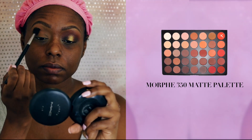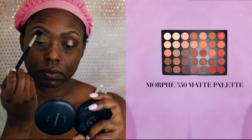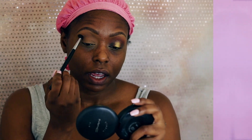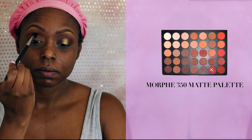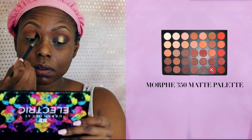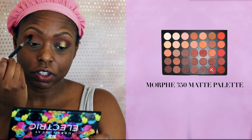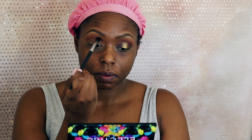For my transition color, I'm going to start with an orange. This is from my Morphe 360 matte palette. I'm just going to go ahead and blend it in and build this color to my liking. It's just easier to start off with a small amount and constantly build your colors, because then if there are any mistakes made, it's easier to correct versus just packing on color.